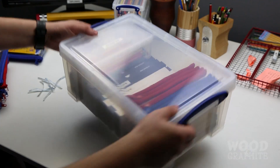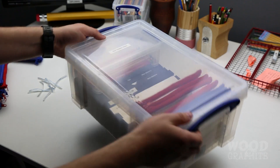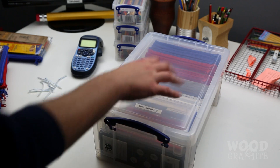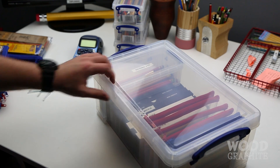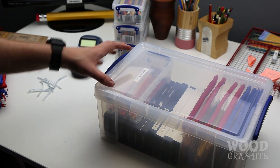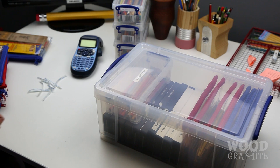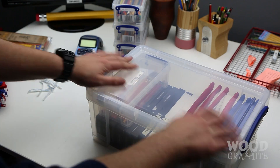All boxed up. As you can see, things don't really move around too much — there's a little bit of movement from the singles, but we could put some padding in if we really want. It keeps everything organised. I'm going to label up this big box at some stage, but you can see it's a really concise way of storing probably a couple of hundred pencils — maybe 20 to 30 in each bag, and each one of those holds 12, so there's at least 100 pencils in there, all nicely stored, separated, and organised.